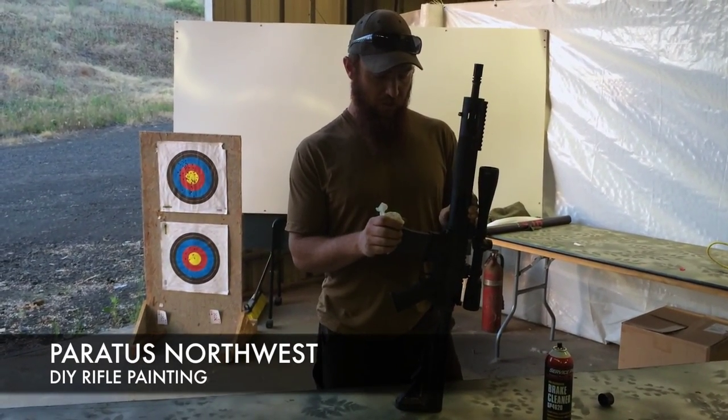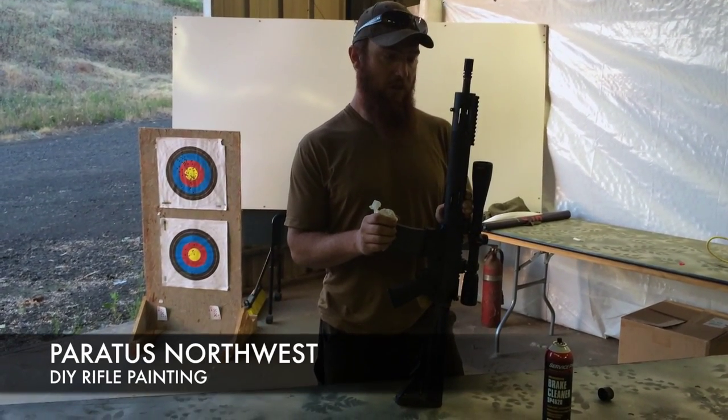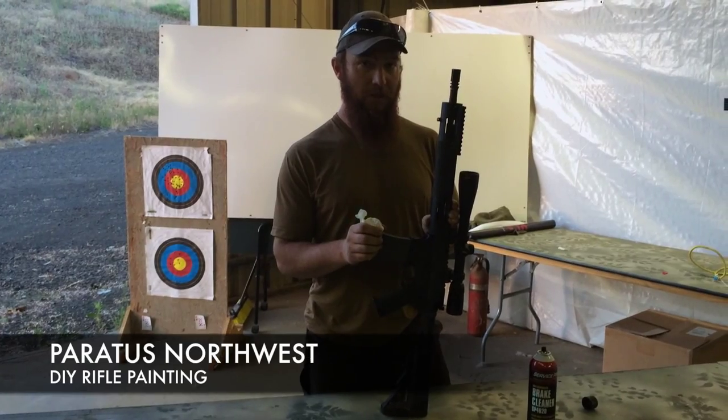I'm going to show you how to get it on there so it sticks as well as possible, how to make it effective, camouflaged, and at the same time kind of make it look cool.